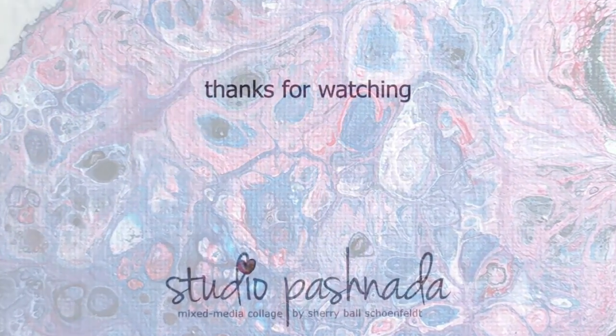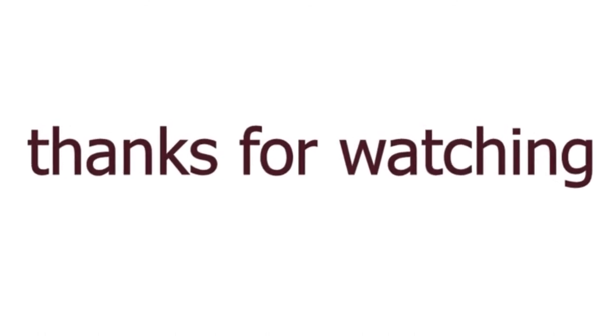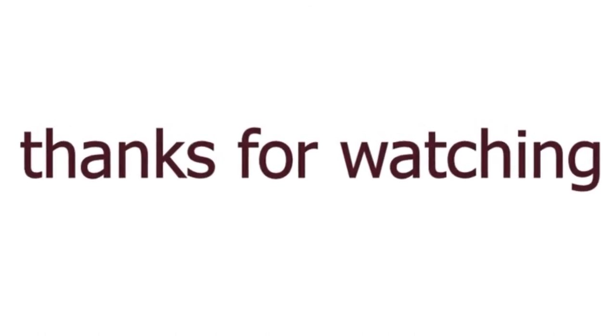Thank you for watching. Please leave any questions or comments you have about any of my videos or techniques, and I'll get back with you as soon as I can. And if you wouldn't mind, please hit that subscribe button. Thanks again. Bye.